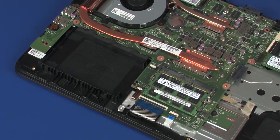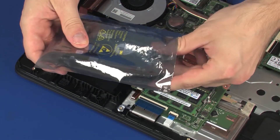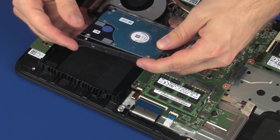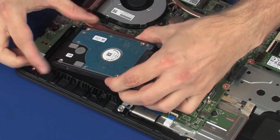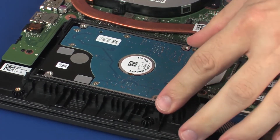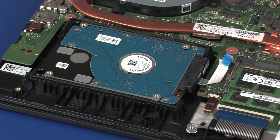REPLACEMENT. Remove the hard disk drive assembly from the static dissipative bag. Tow the tabs on the hard disk drive assembly into the notches in the top cover and lower the hard disk drive assembly into position.